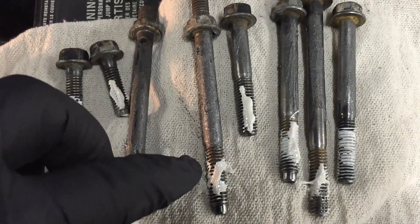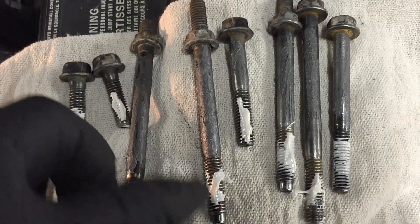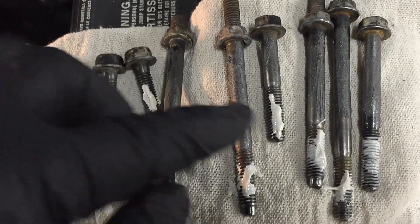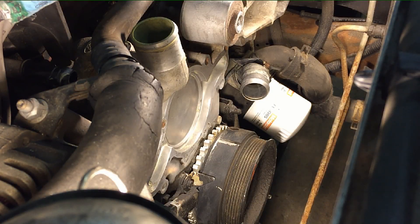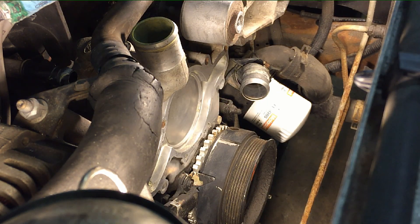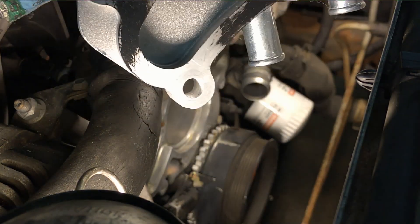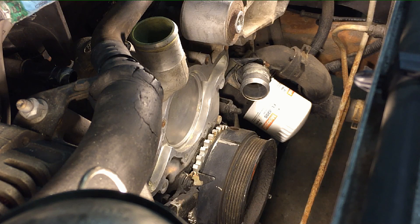On the threads I put thread sealant because certain bolts go through cooling passages and need it. The manual on this truck is so old it doesn't specify which ones, so I put it on all of them — same as I do on Ford Taurus water pumps. Going back in, make sure your hose is already attached to the water pump and aligned up perfectly as we did earlier. I also put a little sealant around to get the gasket to stick to the water pump so we can set the gasket and pump down together.